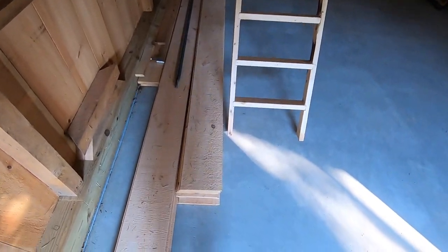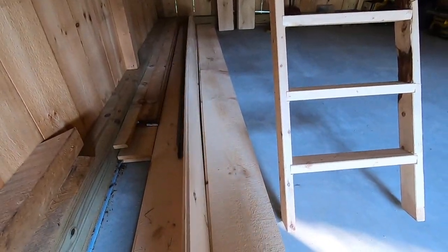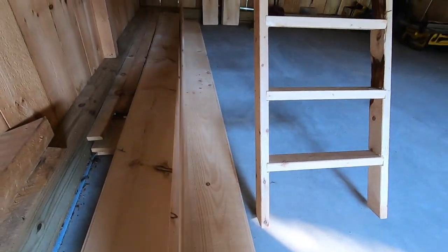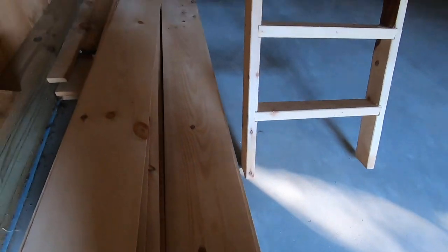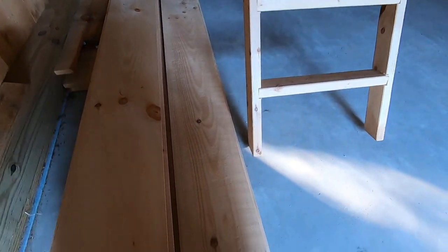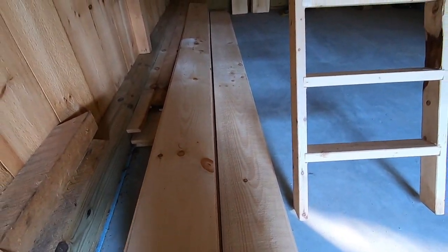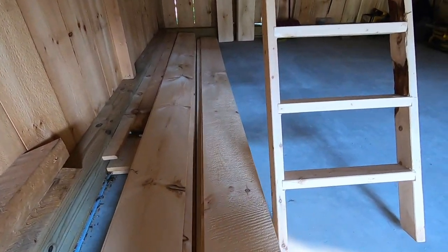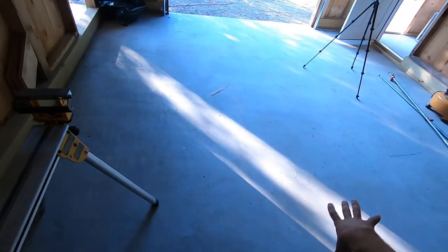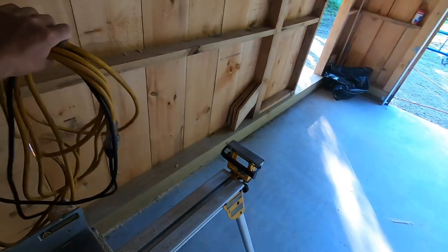The first one is always the fun one. I'm figuring it's going to take two boards to build each door. We picked everything up in here so we can work on the floor and build the doors - it was getting pretty messy in here.